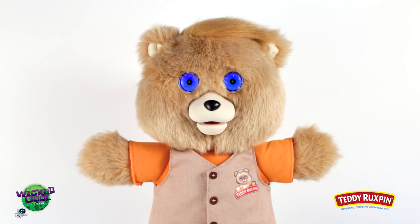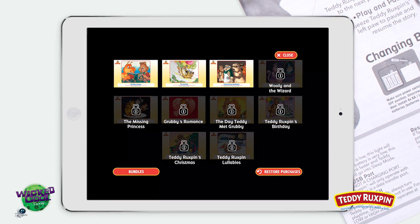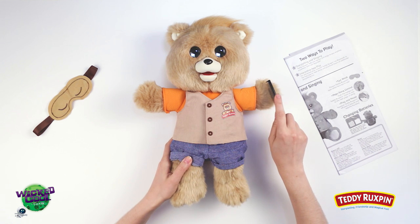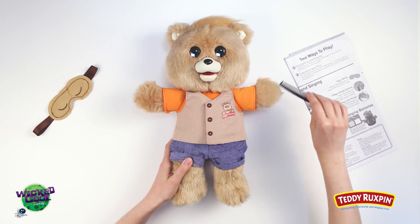There are over 20 eye expressions in Teddy Ruxpin's three preloaded stories, and additional expressions can be seen as more stories are unlocked through the app. Avoid dropping, shaking, or submerging your Teddy Ruxpin in water, as it may cause permanent damage. Never poke Teddy with sharp objects or press his LCD eyes. When it's time to clean your Teddy Ruxpin, gently brush or clean him with a clean cloth.